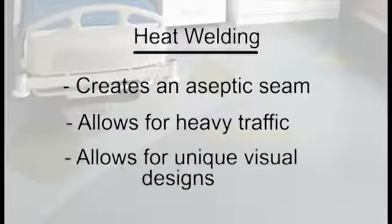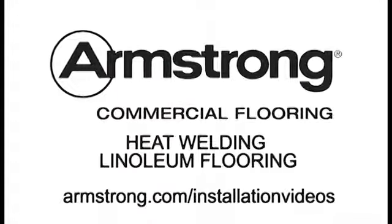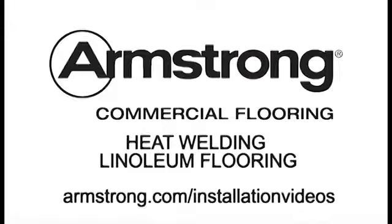When correctly done, heat welding provides the following benefits: it creates an aseptic seam, it allows for heavy traffic, and it allows for unique visual designs with complementary or contrasting colorations. Be sure to follow all installation instructions when heat welding, and visit armstrong.com for more information.